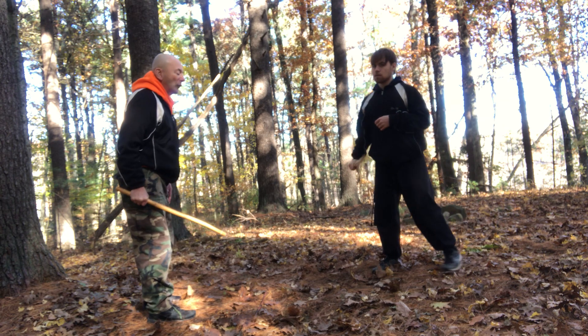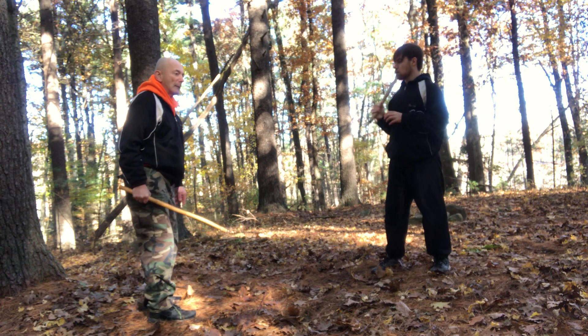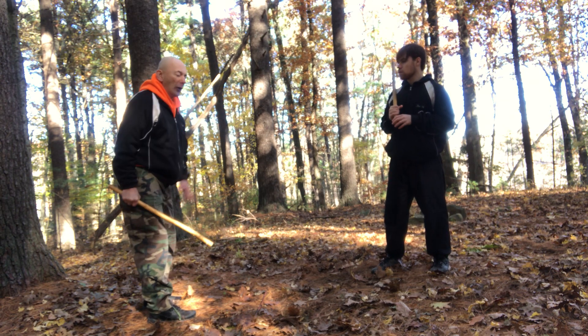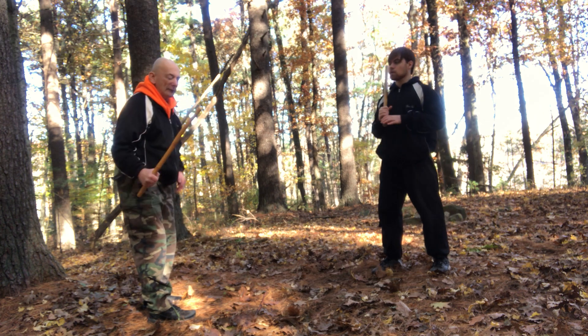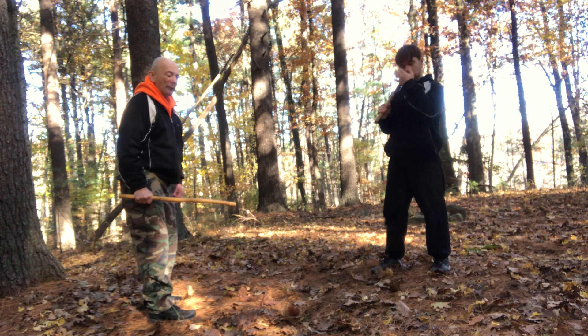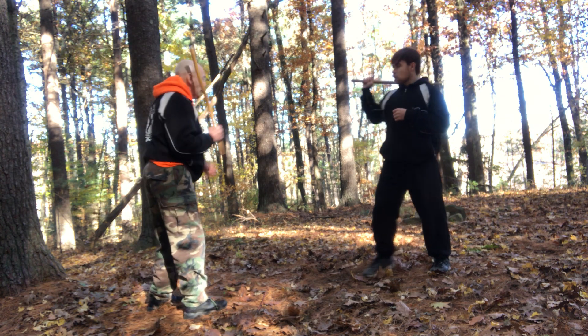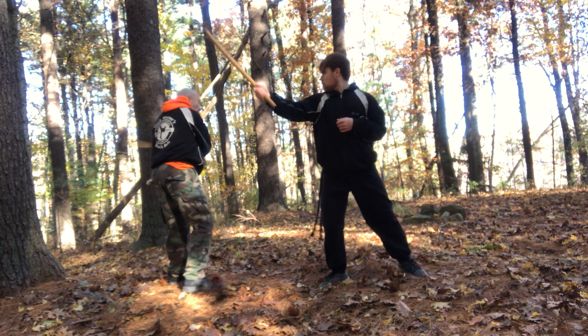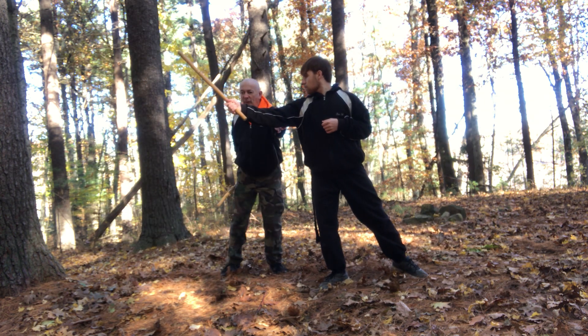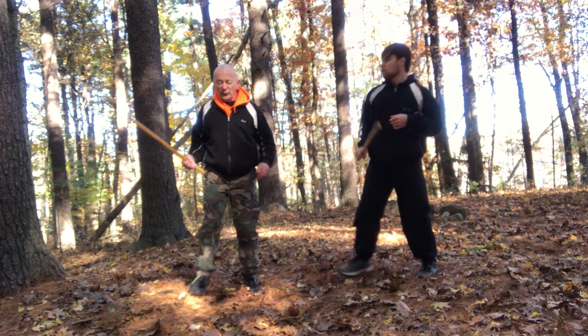From here we're just going to take it to the next step — we're going to go back and forth. Enter, enter, get out. This is like the second part of forward shooting coming into play. So he'll come towards me and right away I get out, then we switch.